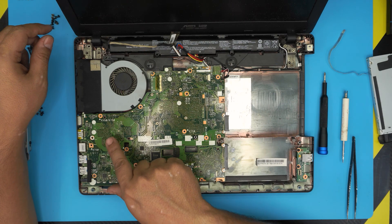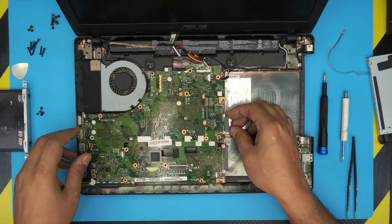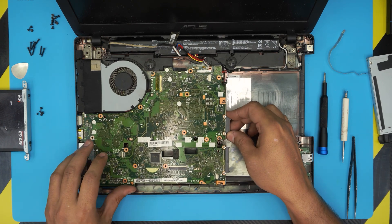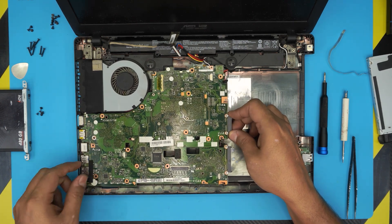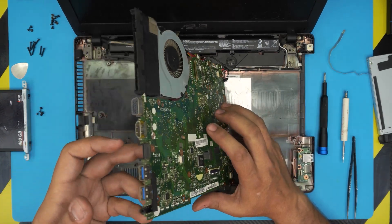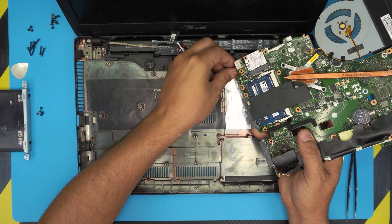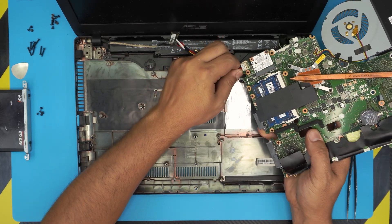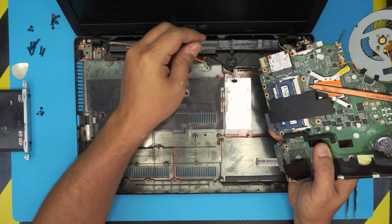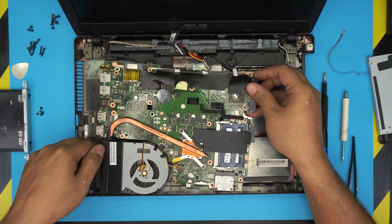Double-check that no screws remain. Lift the motherboard slightly from one side, pull it backward so the IO panel loosens, then open it like a book. You'll find a power connector — unhook it by sliding it back. Now you have the bottom chassis and can see the other side of the motherboard.